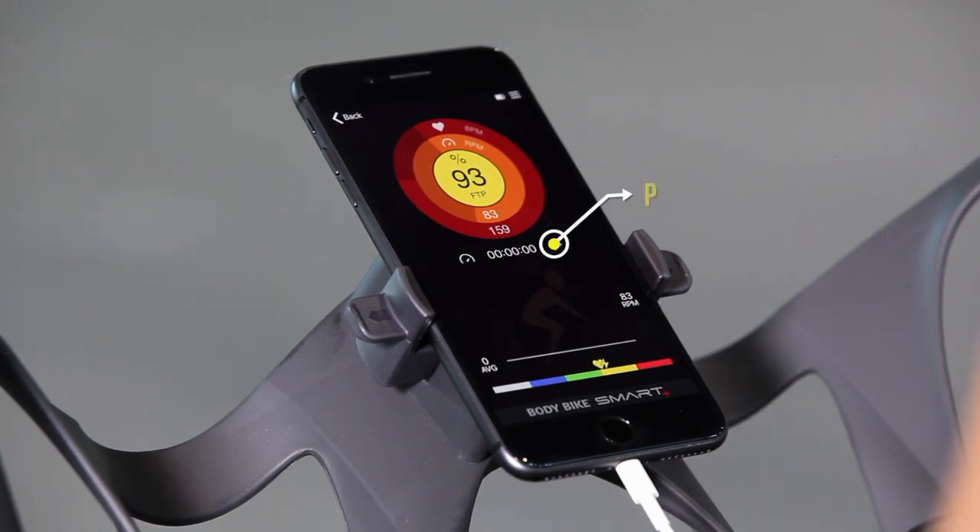Press Play to record your training session. To get the data you're looking for, simply tap the gauge to switch between %FTP, %MHR, and Power.